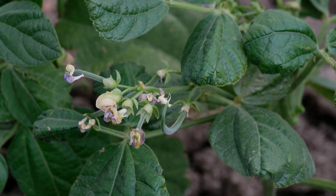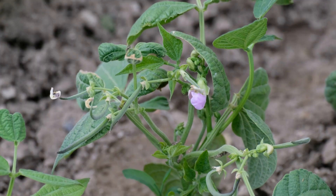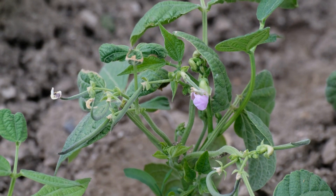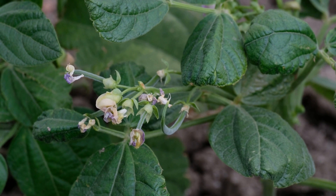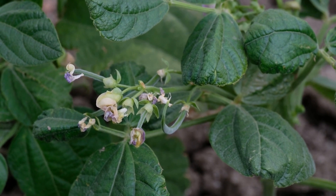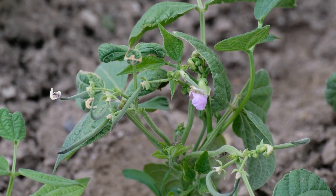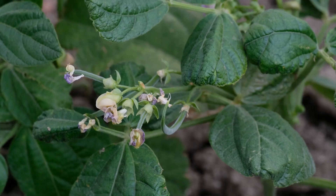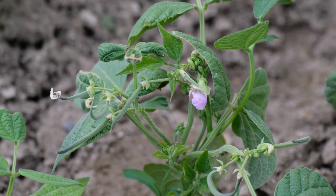As a rule, beans don't need extra fertilizer unless they look poorly. This is because they fix nitrogen in the soil — a symbiotic relationship between the bean and beneficial soil-dwelling bacteria called rhizobacteria. You can purchase rhizobacteria inoculant to add to your soil when you plant your beans. However, the best thing to do is build healthy soil by composting. Put your beans in the compost pile when the season is over.